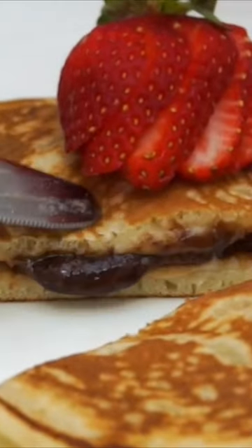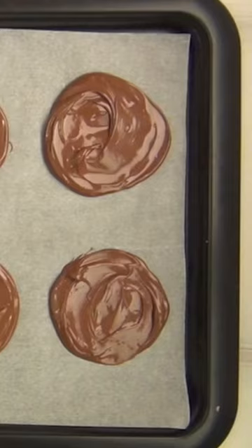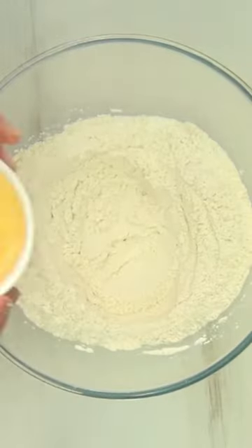Use this clever hack to make pancakes even better by stuffing them full of Nutella. Spread one tablespoon of Nutella onto a tray and freeze for one to two hours.